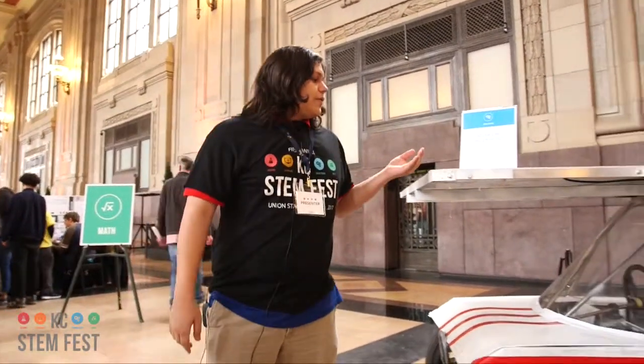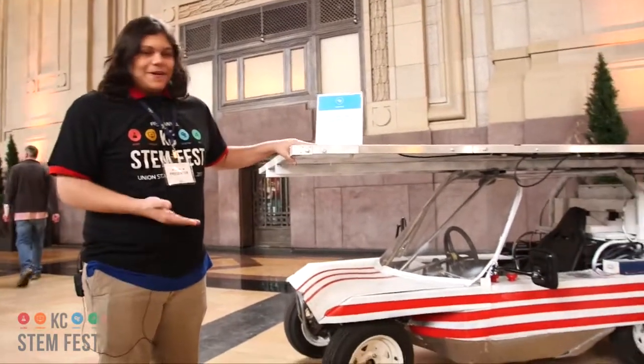My name is Christopher. I'm one of the members in SolarCar, and in SolarCar we made a solar car.